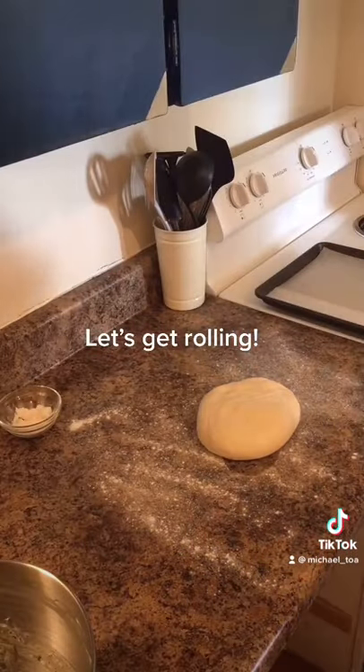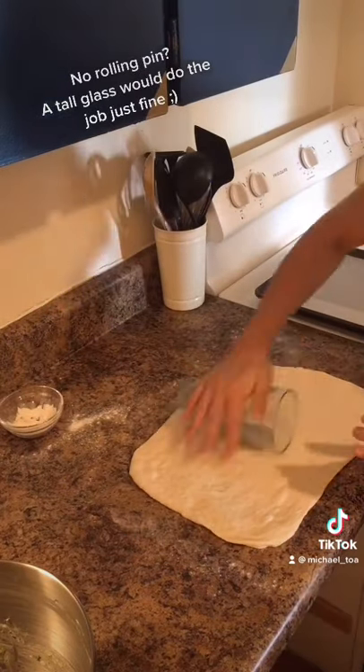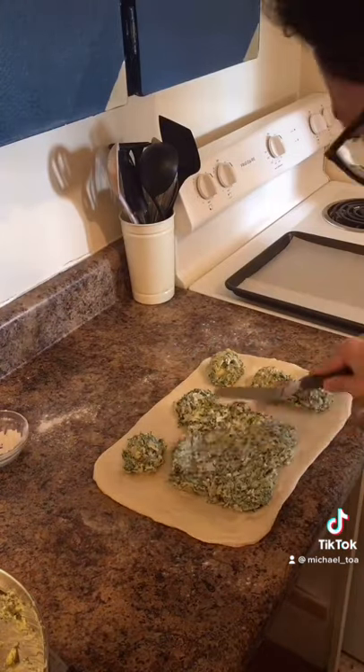I use a store-bought pizza dough for ease. Roll it into a thin rectangle and spread the filling evenly all over the surface. Then roll everything nice and tight.